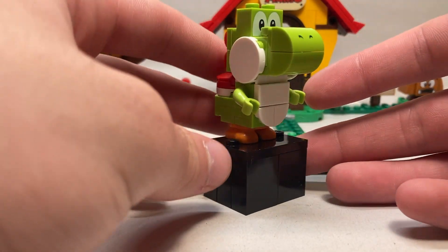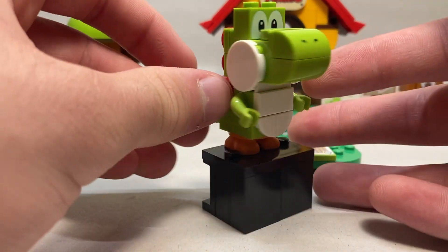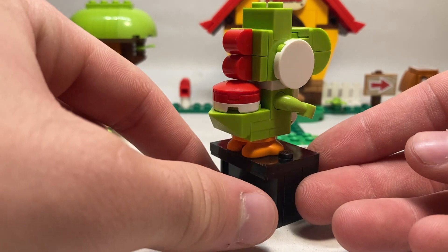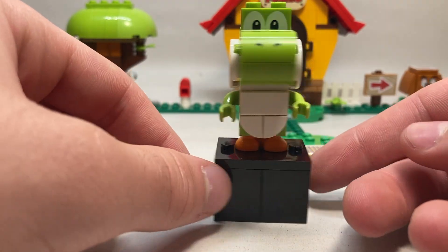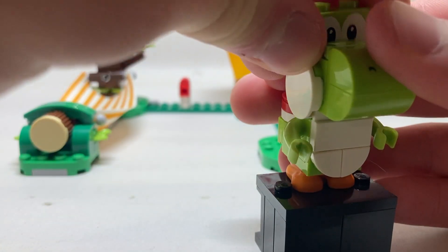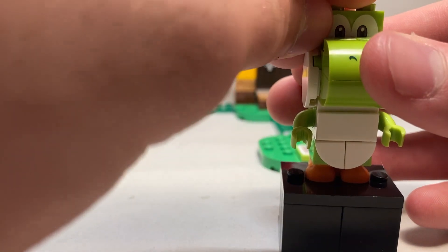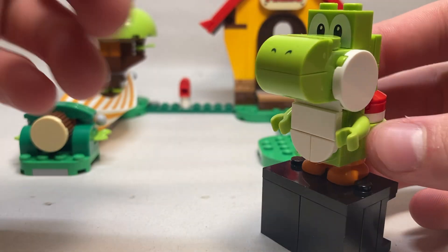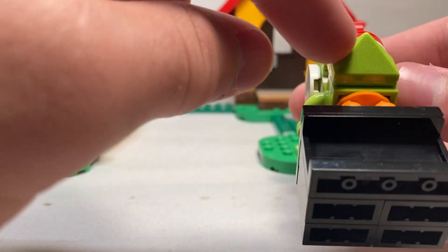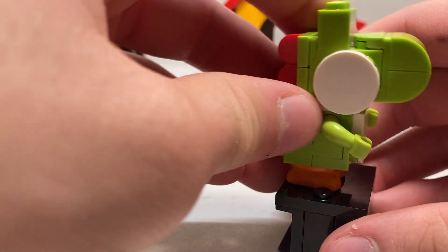Our first character is the Yoshi figure — probably one of my favorite Mario characters in LEGO form to date. I love the rounded nose up front with the printed nose piece, the block on top is printed for the eyes, and the white discs at the side form the cheeks. He's got nice spine details in the back, a little bubble, and they use one of these pyramid pieces for the tail.